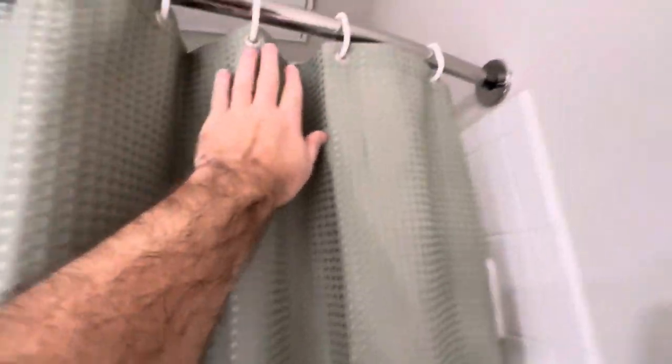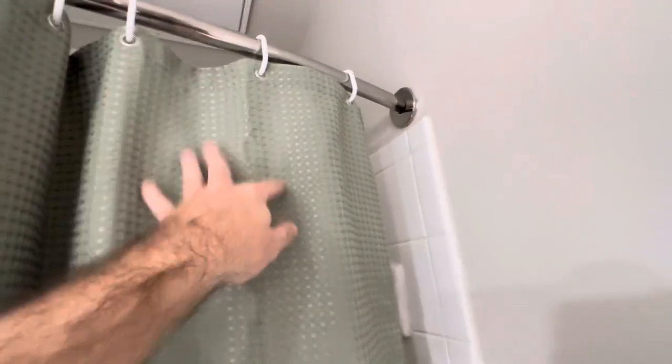I might even get nicer-looking shower curtain rings — these are okay and they do the job, but they really did a disservice by pairing these cheap white plastic rings with this really nice shower curtain. This thing looks pretty premium, and then you have these plastic rings. But they are included as a nice bonus, so there you go.